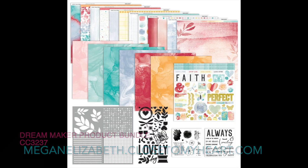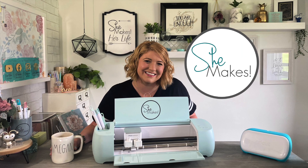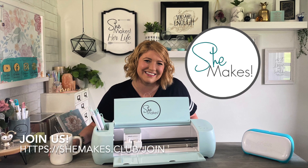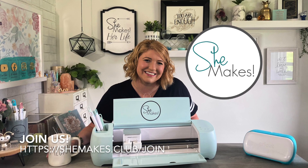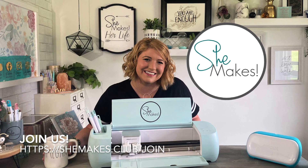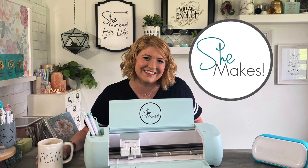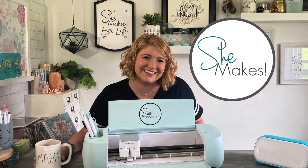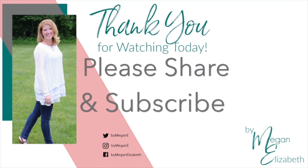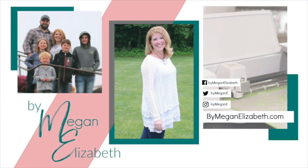I would love to invite you in to tell more of your story and make with us inside She Makes Club. You can come visit us — we do a live creative workshop every month. June 16th is going to be our next live creative workshop. We're going to have so much fun journaling, scrapbooking, making with our Cricut, all the fun things. If you would give us a little thumbs up, subscribe, like, share, I'll see you again soon. Enjoy the moments, bye!